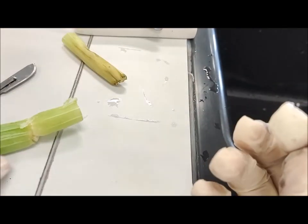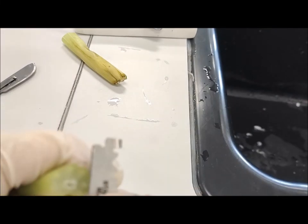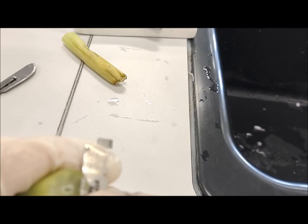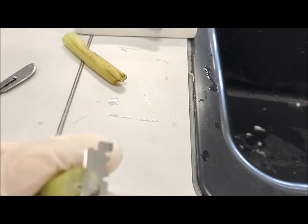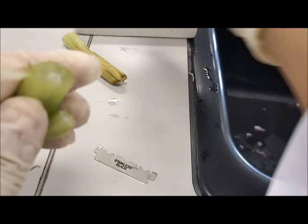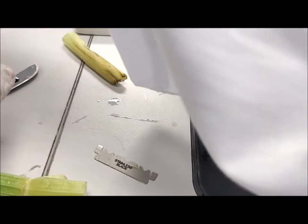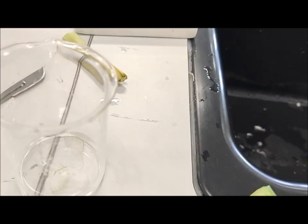I try again — I think this is a very good one, not bad. I place it inside the beaker immediately and try to take another one. I think it's enough, so I place this one back.